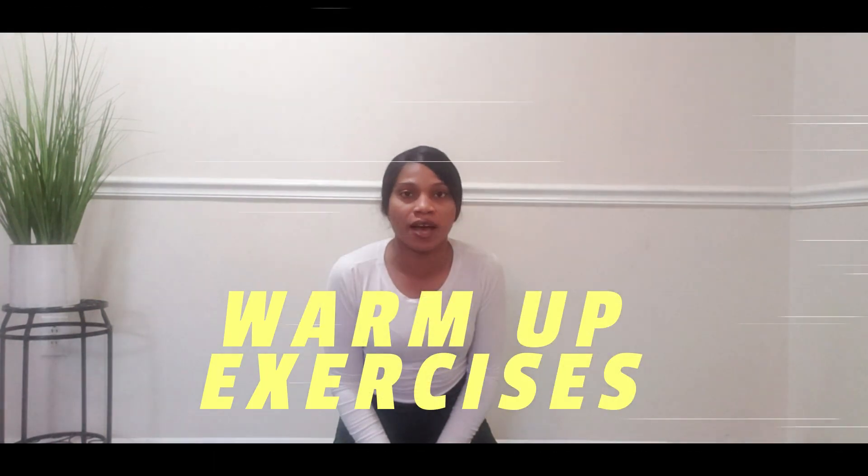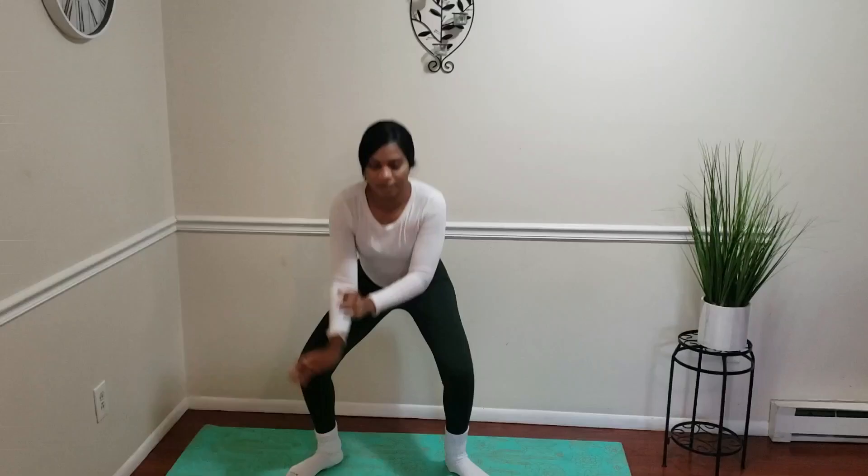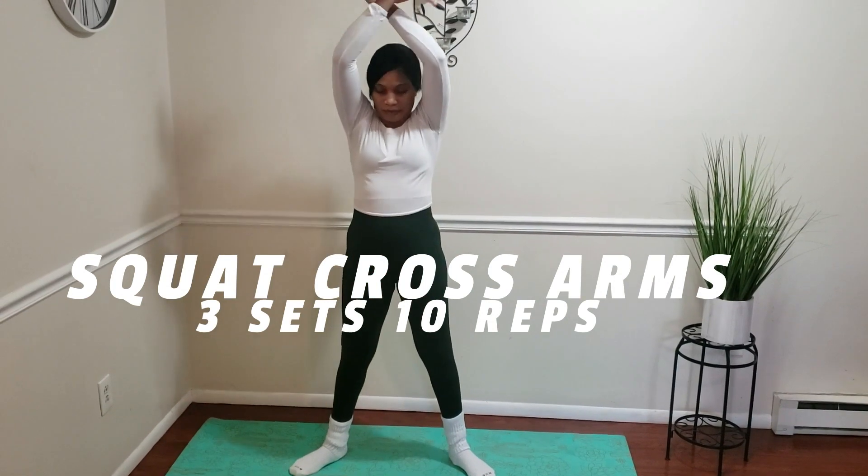Welcome back to my channel. In today's video we'll be doing some warm-up exercises before a workout. One important tip: it's very good to do warm-up exercises before any workout. These exercises are going to help focus on increasing blood flow throughout the muscle and reduce muscle soreness. So without any further ado, let's jump into it.